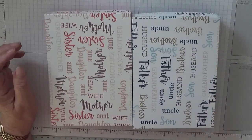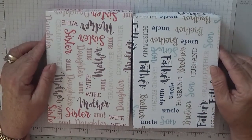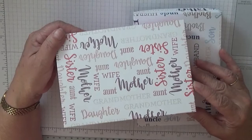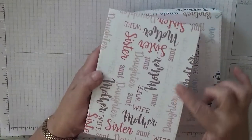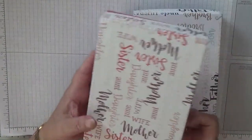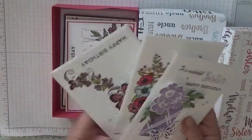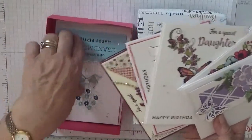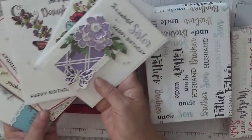Hello again — sorry about the abrupt end with the grandmother card making, which was the last card I made in the series, and I didn't show you the female boxes. So this is a little add-on to the video. These are the female boxes — I did them in Melon Mambo and stamped all the female names around the boxes. Each box has two of each, and the two boxes have the full six cards in them.